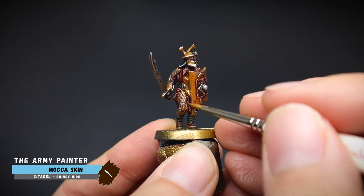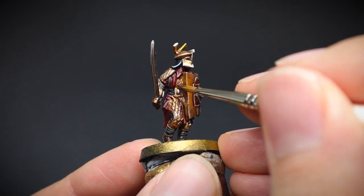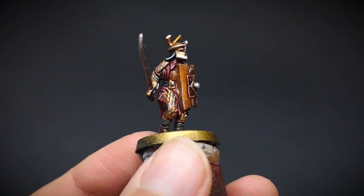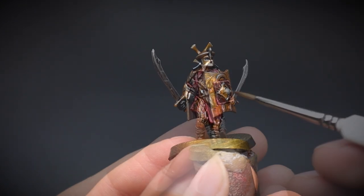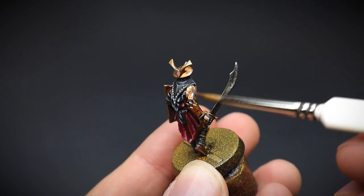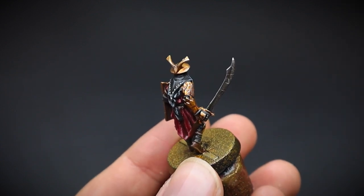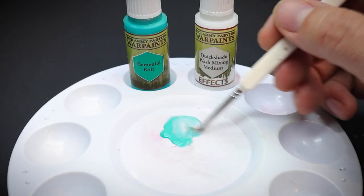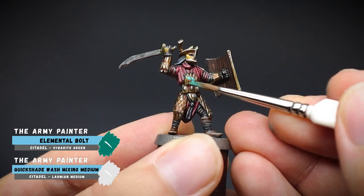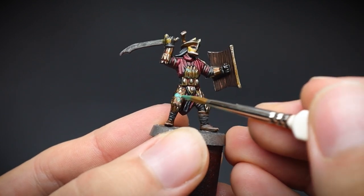Our Easterling warrior has travelled east to wage war in Middle-earth, and we want his armour to have a weathered look to it. To represent this, a heavily watered-down mocha skin was applied to some areas so that it would take off some of that shine — just using our finger to take off the top surface. And once dry, Elemental Bolt, diluted with some medium, was again added in patches over the armour. This created a tarnished feel to it. Again, just use your finger to take off any excess.